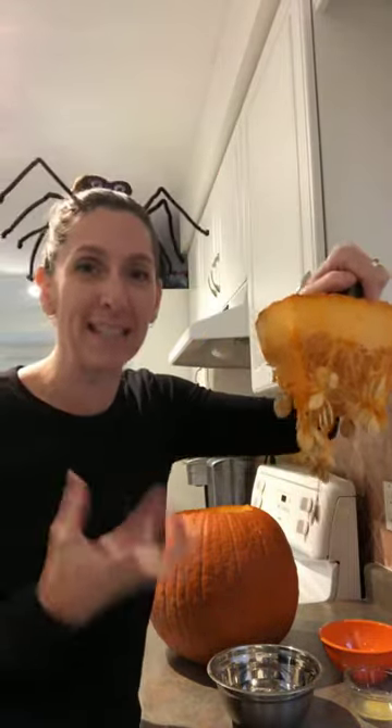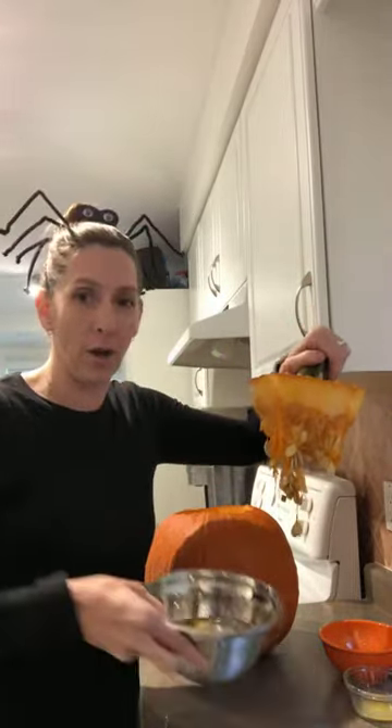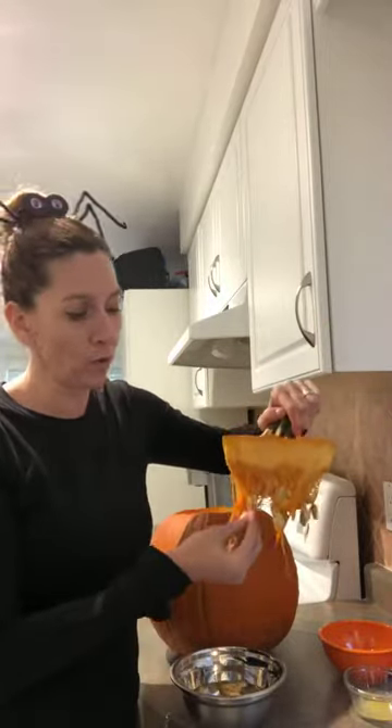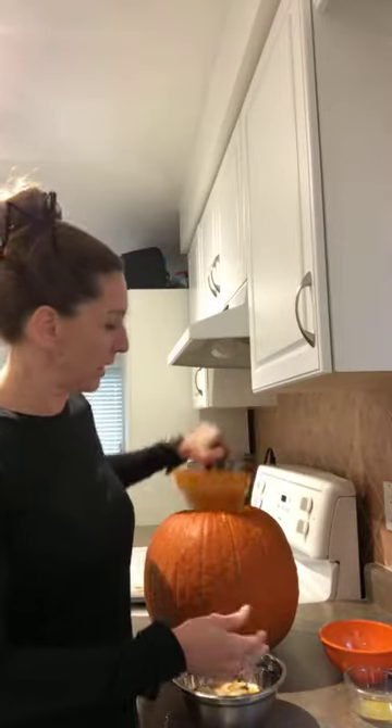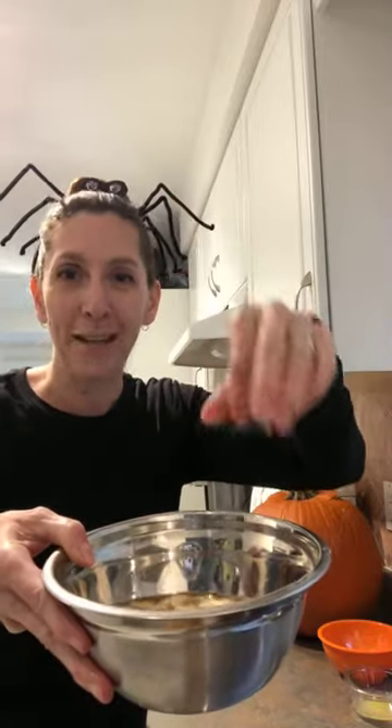First thing you want to do is soak your pumpkin seeds to get all the orange goop off of them. I've got a bowl of water here, so I'm just going to put them in and soak them. You can also just wash them in a strainer. You do want to get all of those orange bits off — they'll sort of float to the top and you can clean them that way.